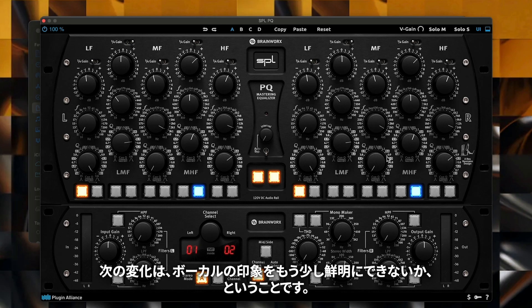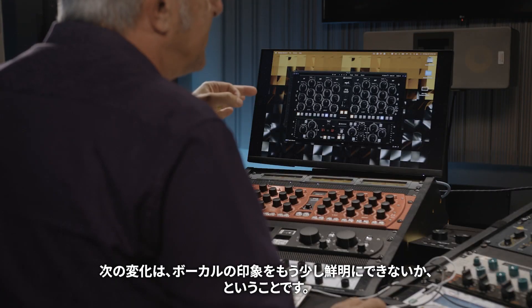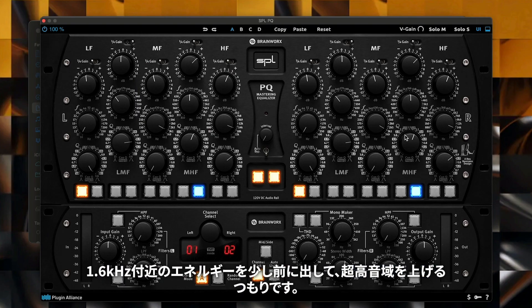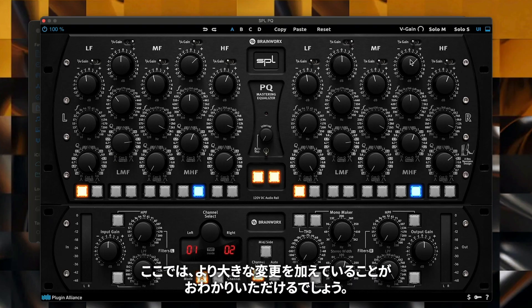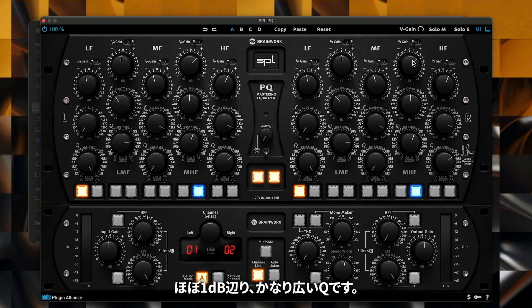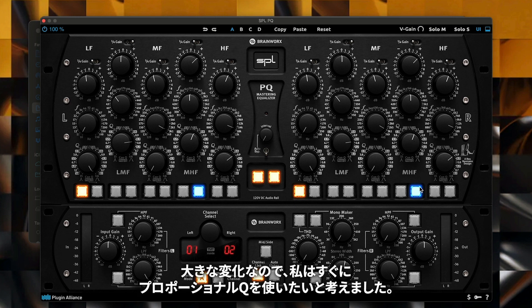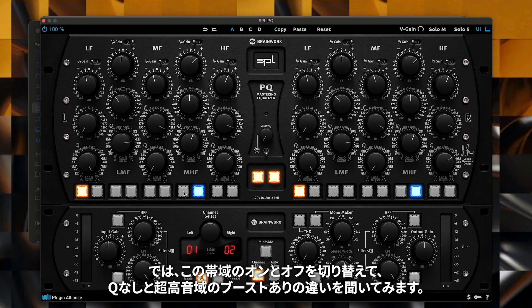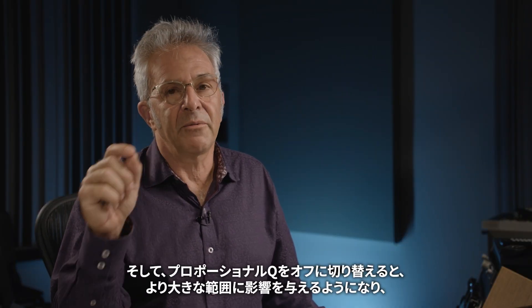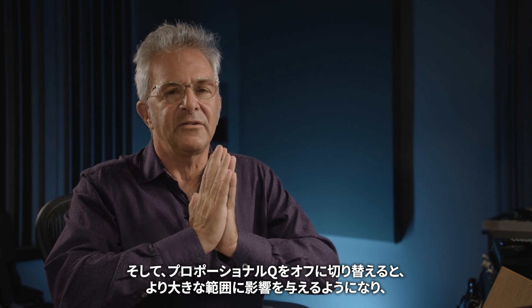The next change I'm going to make is to see if I can get a little bit more of a vivid impression of the vocal — I want it to stand out and be a little bit clearer. I'm going to pull forward a little bit of energy right around 1.6 kHz to bring up the presence range. That's right in the bread basket of what we might call the presence region. It's something in the neighborhood of almost a dB with a fairly broad Q. Because it's a bigger change, I lean towards using the proportional Q.